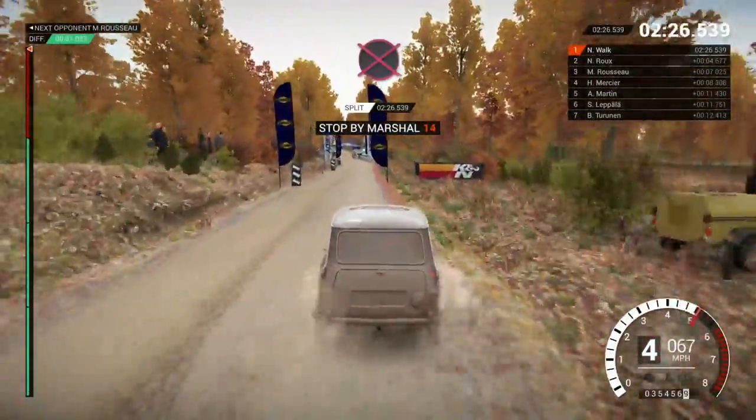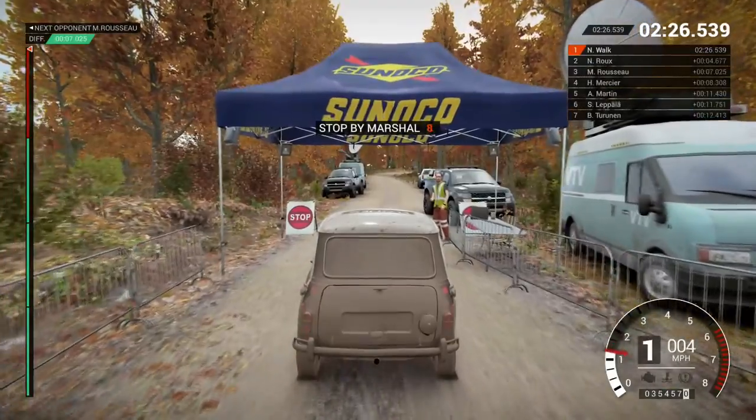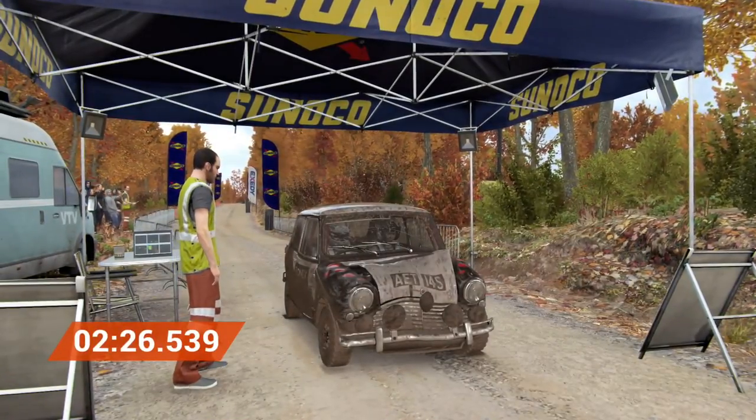All right. Get her to the control. Yeah. Perfect. Good job. Well done. Let's get it.